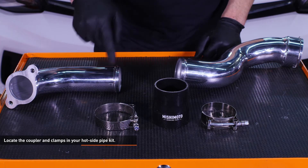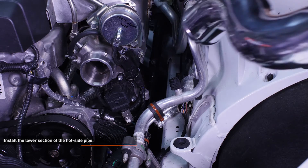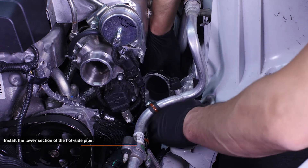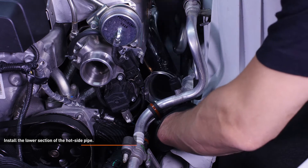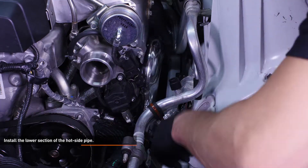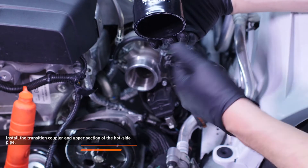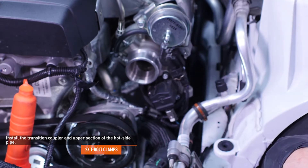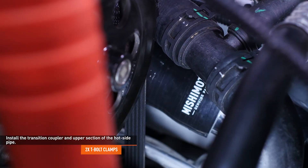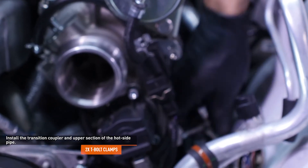Locate the coupler and clamps in your hot side kit. The kit includes two different size clamps to accommodate each side of the coupler. Install the lower section of the hot side pipe by sliding it down past the turbocharger and feeding it towards the front of the vehicle. Push the pipe over the quick disconnect fitting on the intercooler until the circlip locks into place. Lubricate the transition coupler and install the wider end over the lower section of the hot side pipe. Then slip the wider clamp over the coupler, followed by the smaller clamp.